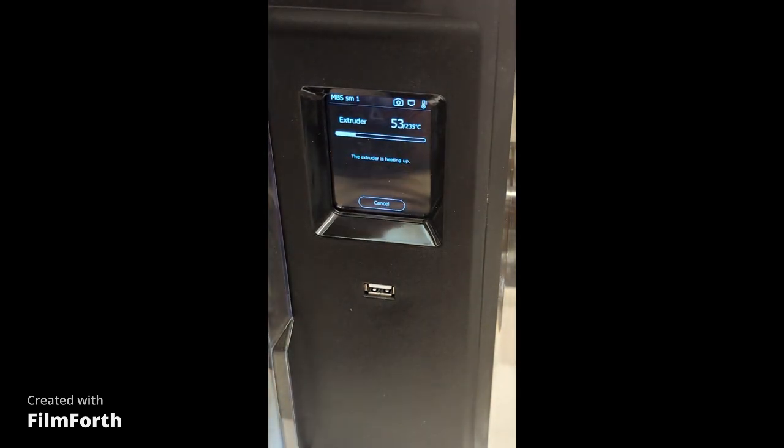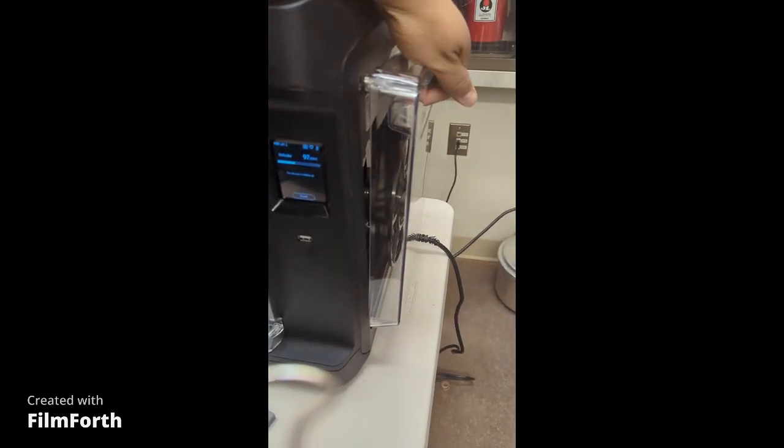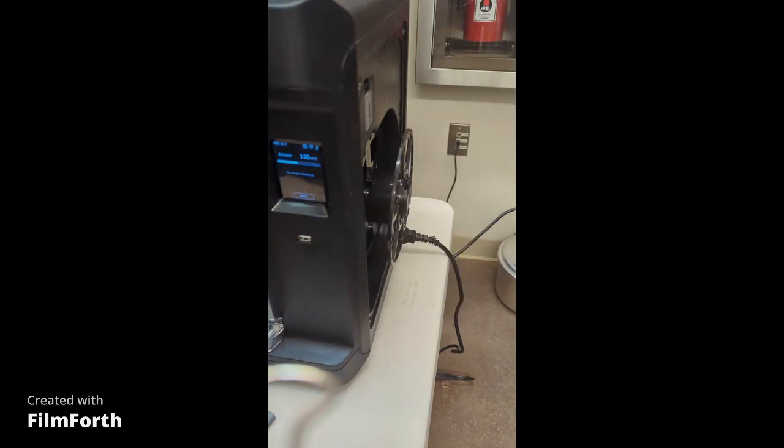Right now what I'm going to do is actually remove the side panel right here while it's warming up. I'm going to open up — there you go — lift it up and put it on top of this guy right here. It should be okay. Don't worry, there's nothing electronic on the top of it so you're good to go.